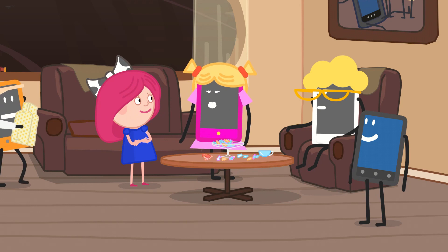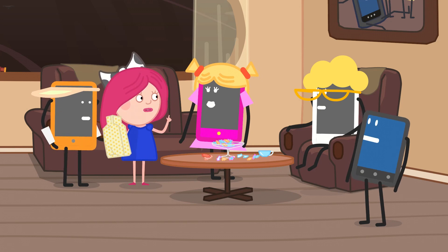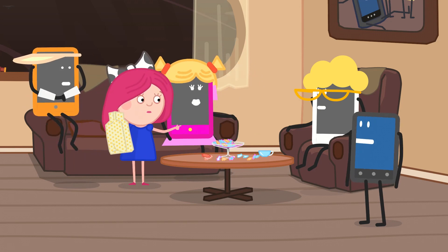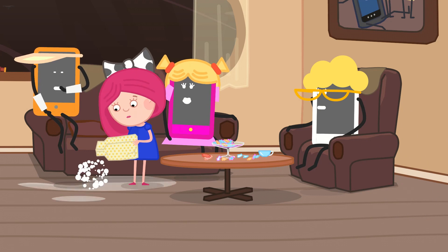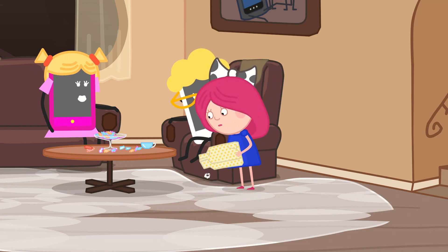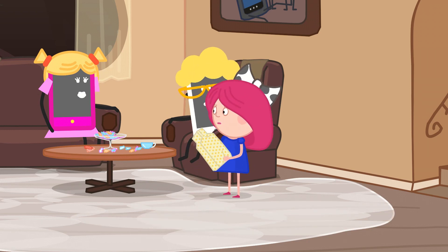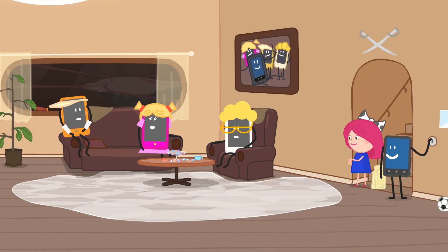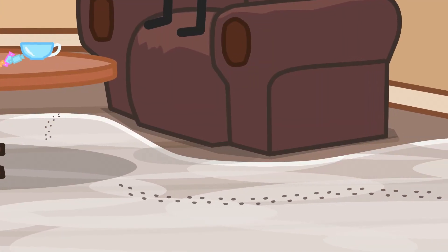Great idea, Smarda! Here you are! Okay, are you ready everyone? Sit down and don't move! Turn off the light! We're ready! Showtime! Turn off the light! Turn on the light!